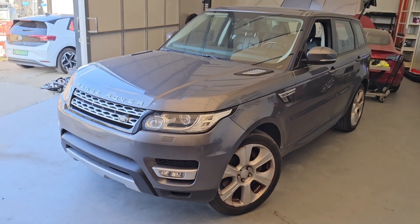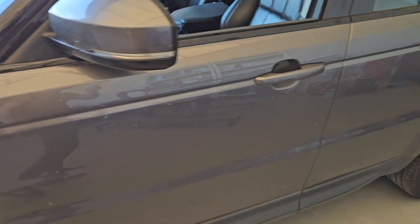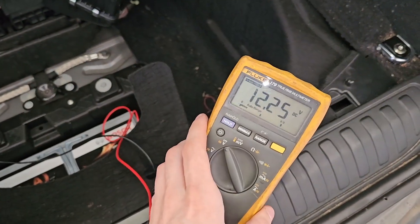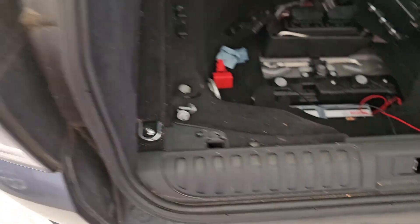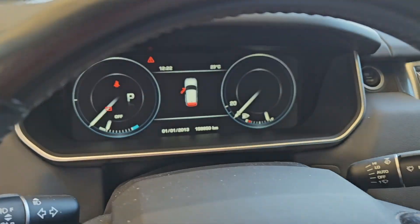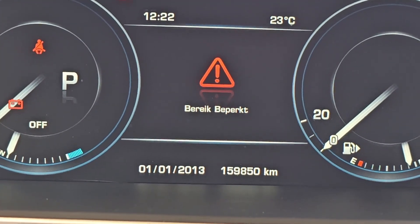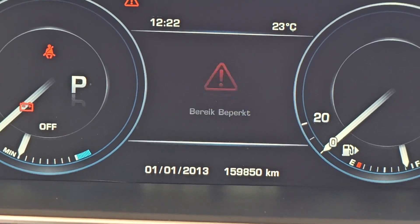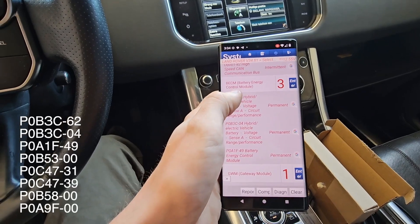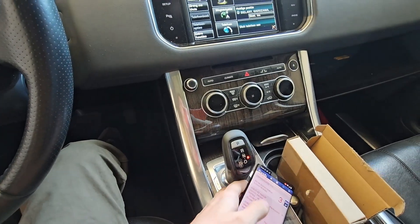Hello, today we have this beautiful Range Rover. It's a version hybrid and the car has a problem with charging the small battery. This battery won't charge and the high voltage battery won't charge. In the dashboard you can see this error. And diagnostic in battery energy control module, we have these codes. And today we start to repair this. Let's go!